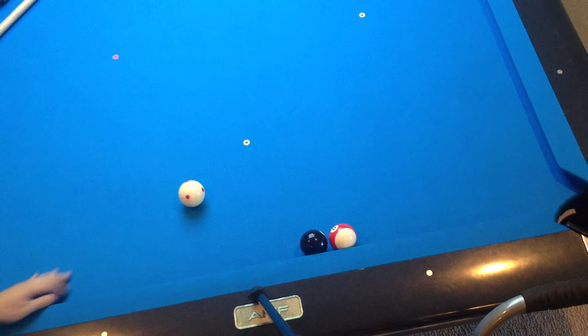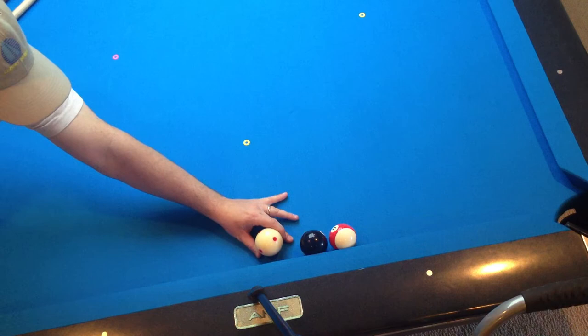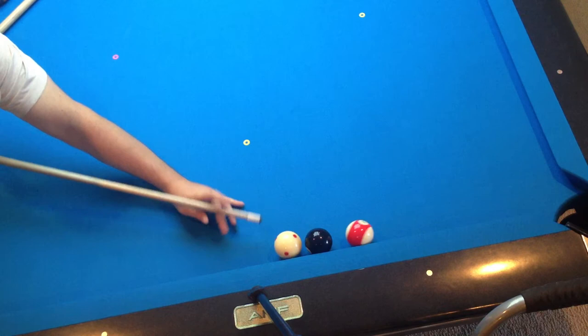If you shoot the shot from back here with your normal stroke, all of a sudden it gets a lot harder to control. That 11 ball will get away from you, possibly go in the pocket, the cue ball will bounce out too far and sell out the game. So you really want to be in here nice and short.